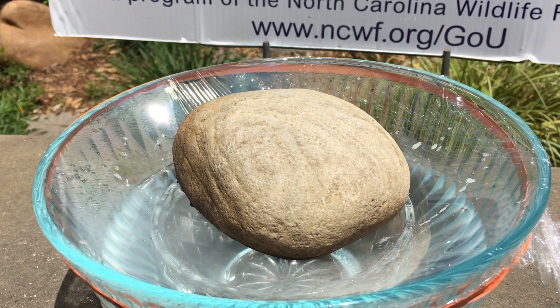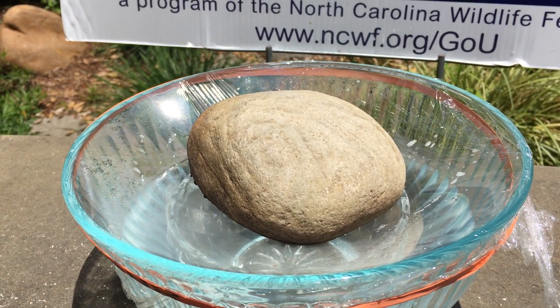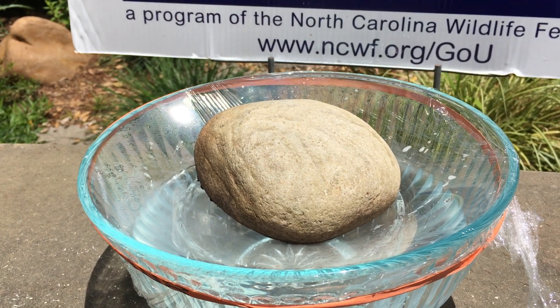Now let it sit out in the full sun for an hour or two, and then check and see what happens.